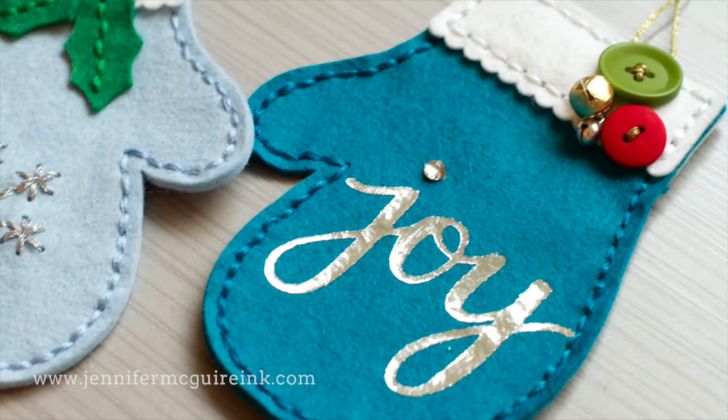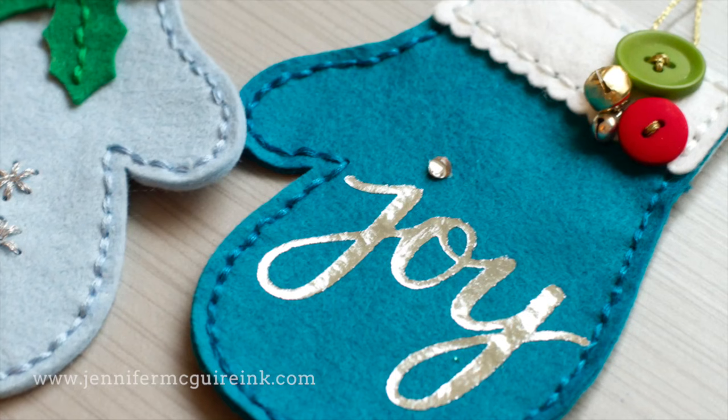You don't have to do the foil — you could do other techniques to add interest onto your felt. But I thought this was something fun to show.